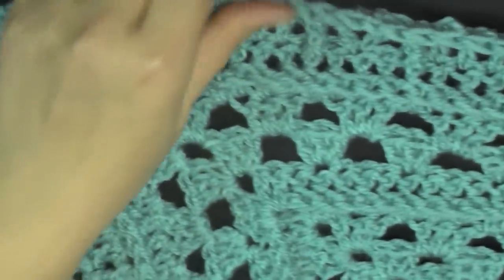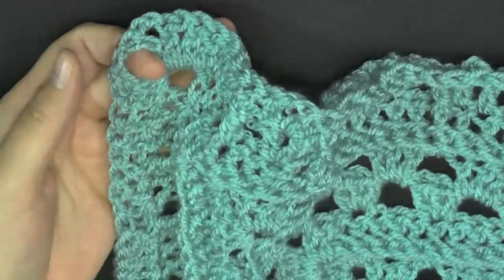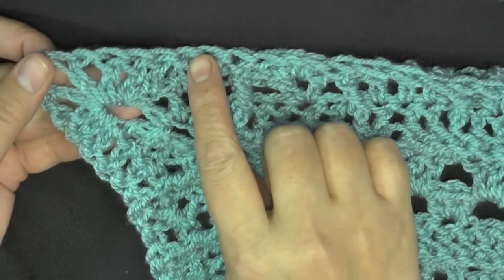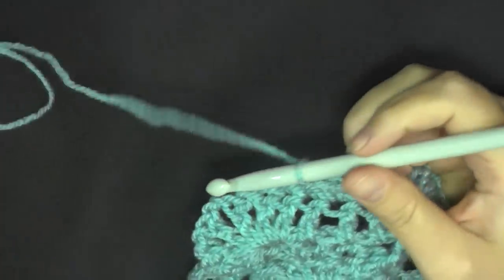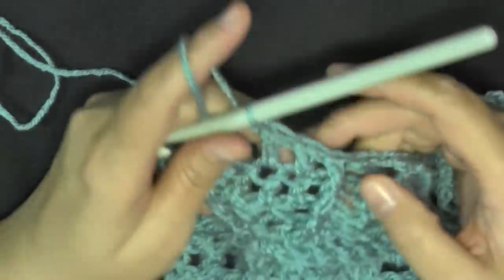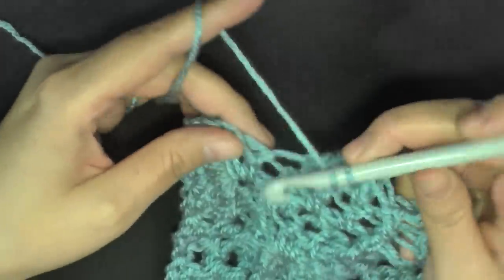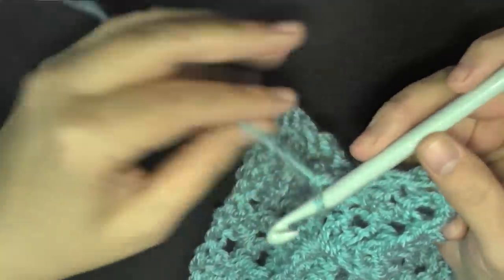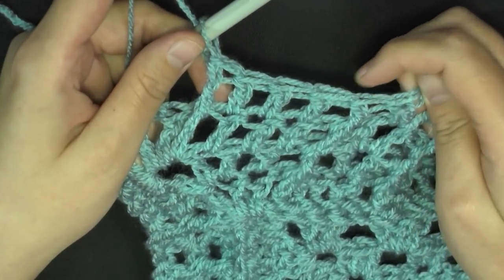Continue to repeat that all the way until four stitches before the corner area. Continue the pattern all the way up until you get to this very end space. I did my front post double crochet, got my two double crochets, now this is my third, then I'll do my front post again, which leaves me two end stitches which is basically a V stitch.